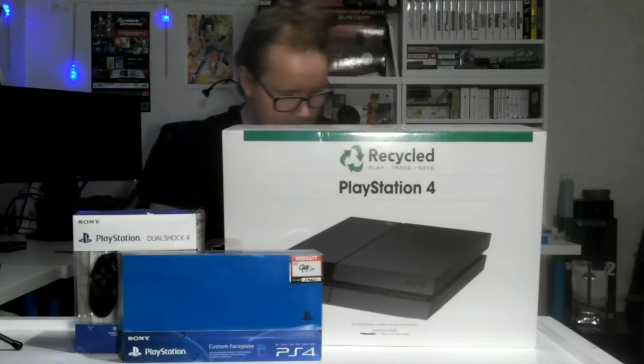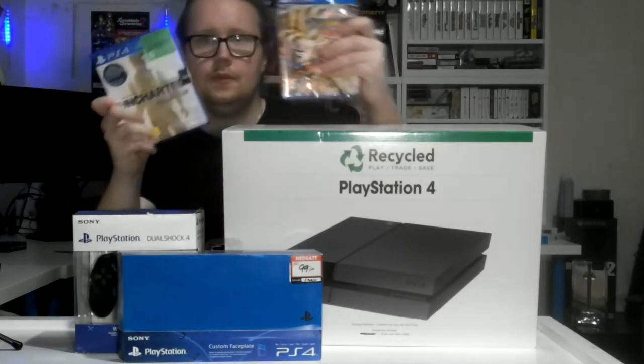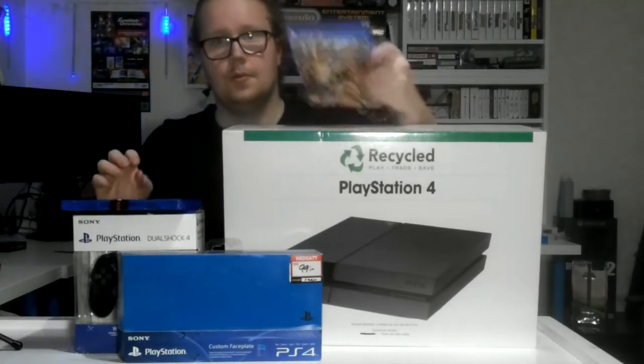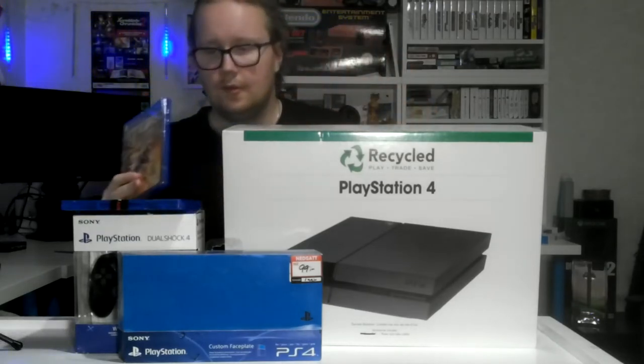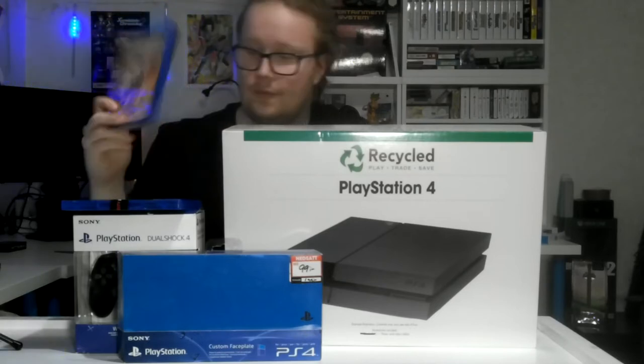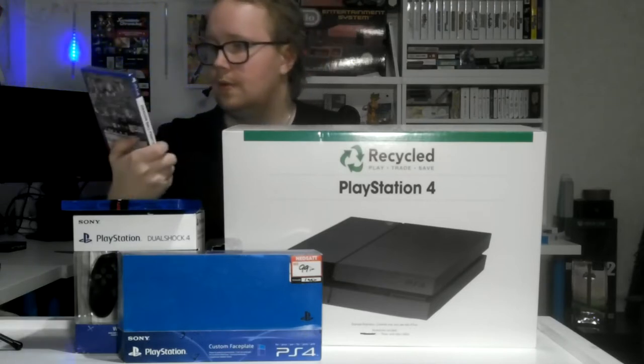And I got two games. I got the Uncharted series because I always wanted to play Uncharted, so that's going to be pretty fun. I might do a Let's Play series — depends on what you guys want to see. The other game I'm just going to play because I want to play something fun: it's Dragon Ball FighterZ.